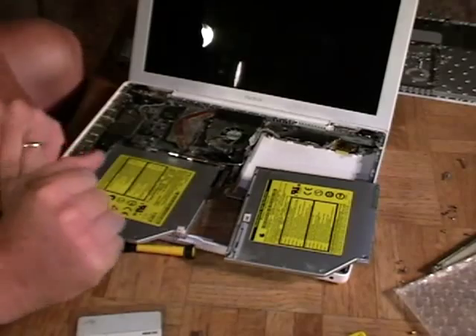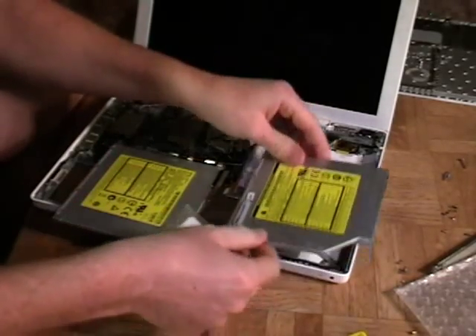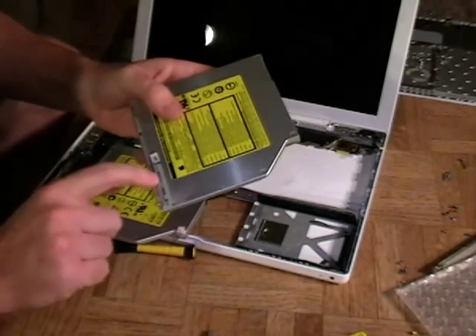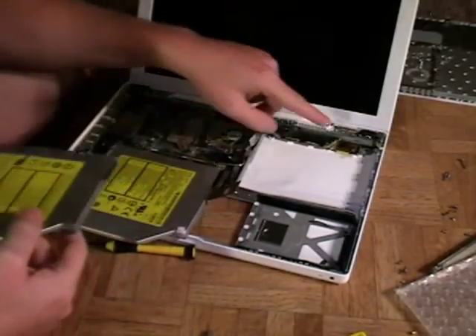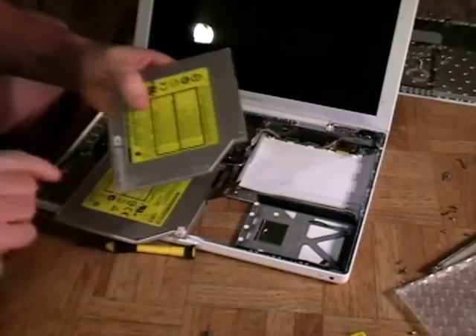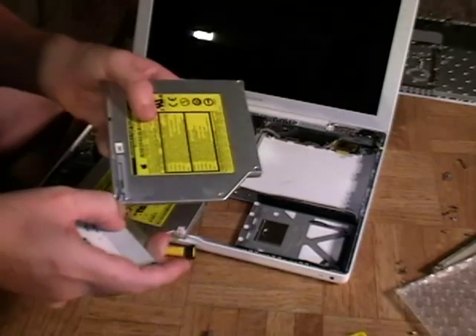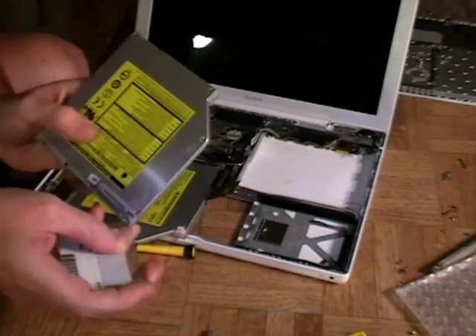If you've made it this far, give yourself a pat on the back, because you are at the last step, which is the little Bluetooth antenna holder. You remember we pulled that up earlier — it's still sitting there waiting. What we're going to do is pry this off and replace it on the new one. Use your little card or whatever tool works well for you.